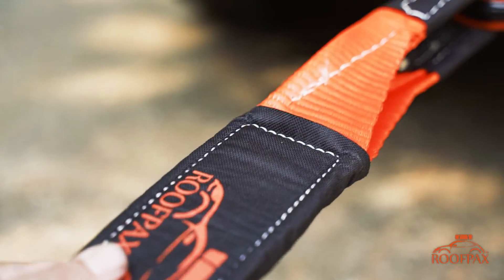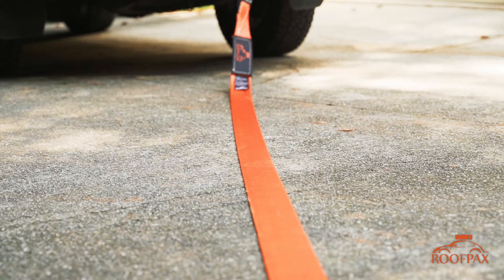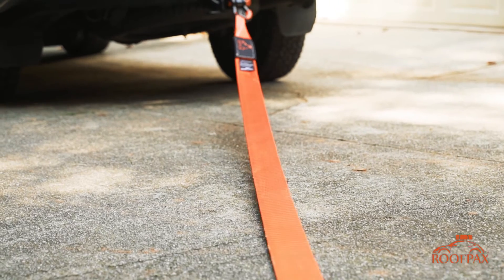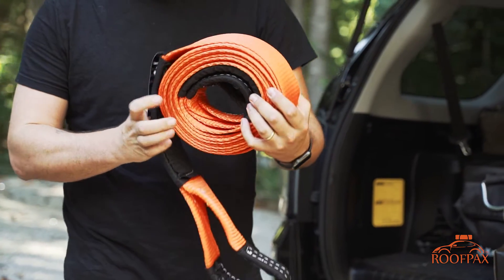Built for a wide range of applications and heavy workloads, keeping you ready and safe for your next adventure. Don't take any chances when it comes to safety. Roofpacks — travel more, worry less.